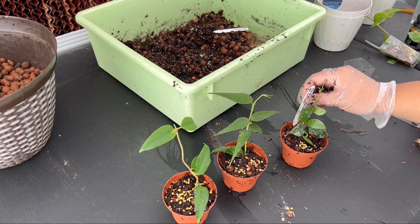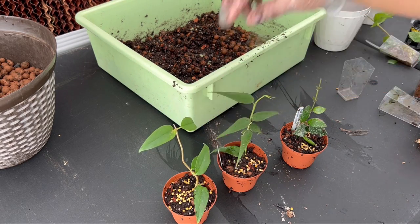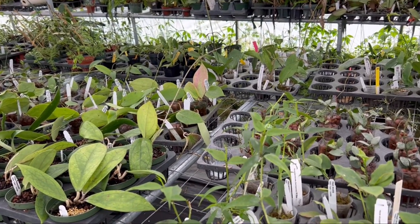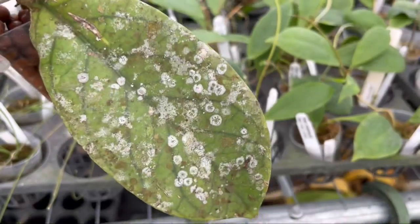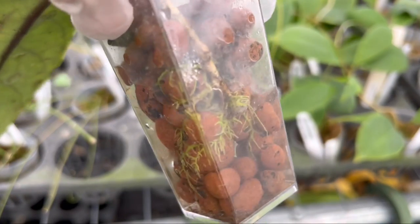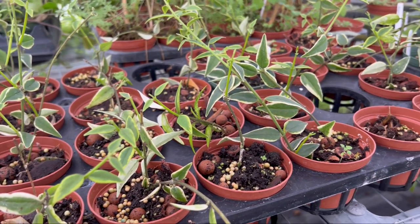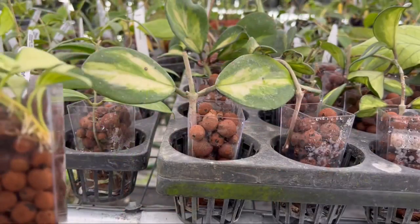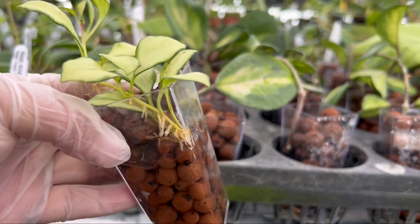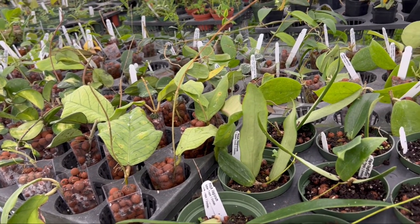And there you have it — that is how I root, grow, and propagate my hoya collection. Please always remember that each growing environment is different, and what works well for one grower might work differently for another. It really makes me happy that more and more people are having interest in growing hoyas and plants in general. I really hope you found this tutorial helpful, and if you have any questions just comment below. Don't forget to like and subscribe to my channel, and I'll see you next time — let's keep growing!